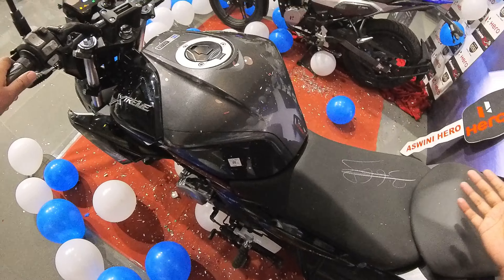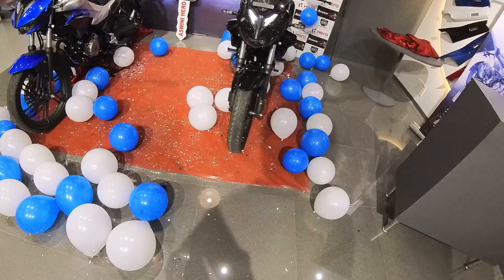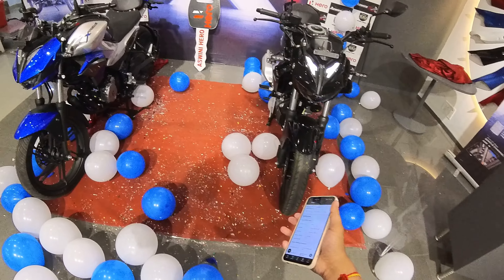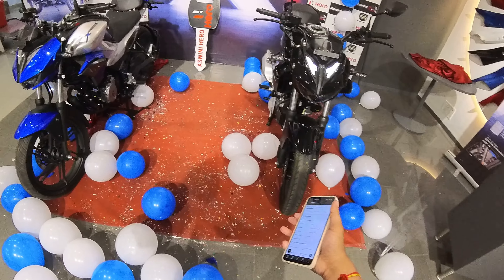Both tires look the same and the exhaust design is new. The platform is new as well, though the Extreme 160R is much better — you won't get USD forks here, but the telescopic suspension is still better than the old Extreme. Engine specs: 11.4 BHP at 8000 RPM and 10.5 Nm of torque at 6000 RPM.